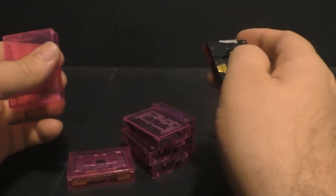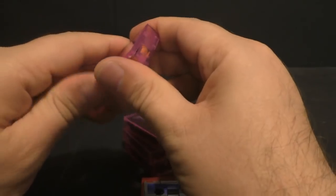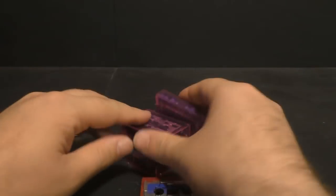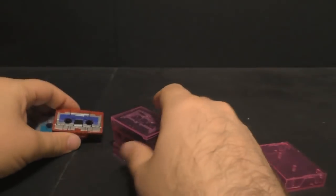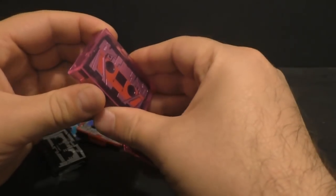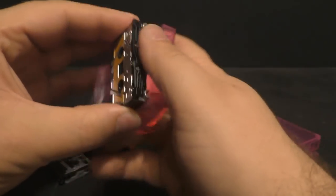Which was kind of a bummer because I was wanting a smaller set. So it comes with Ratbat, Rumble, Frenzy, Ravage, Laserbeak, and Buzzsaw. We'll transform them all real quick and I'll go over a few things I've noticed with them.